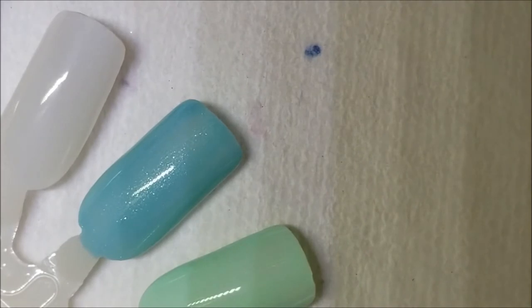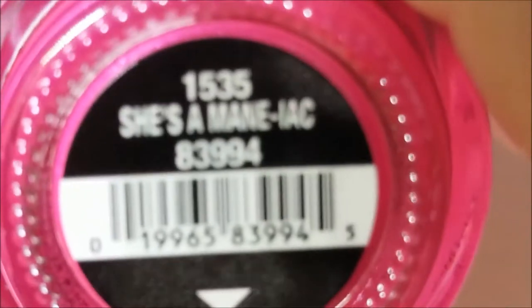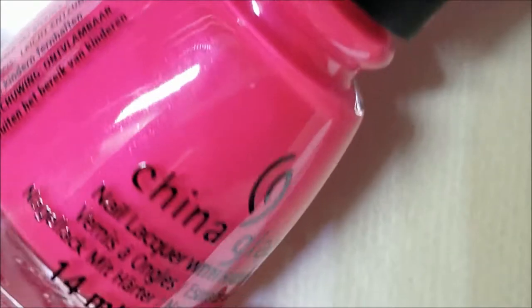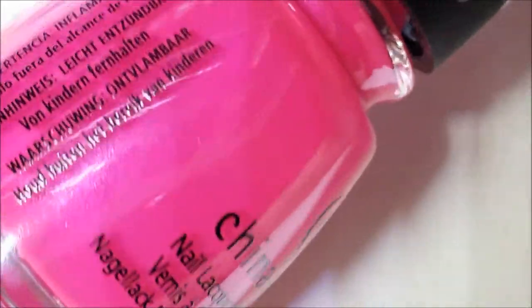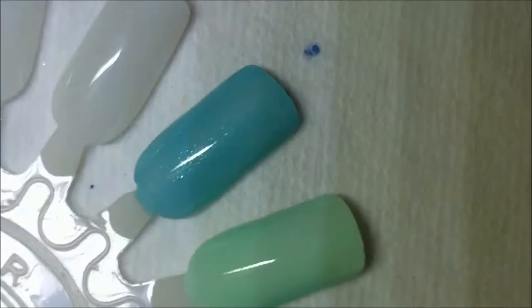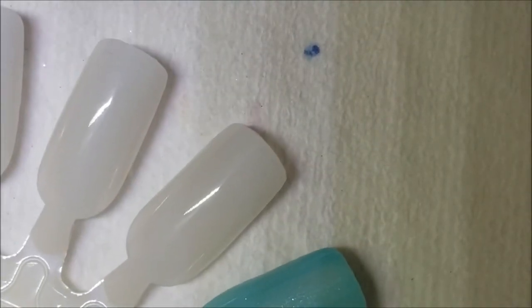This next one is literally my favorite out of the group. It dries matte but it's not one of those heavy mattes. It's called She's a Maniac — a beautiful bright pink with a purpley-pink shimmer in it. It's beautiful, I love this one, it's my complete favorite out of the whole collection. Here is one coat of She's a Maniac.